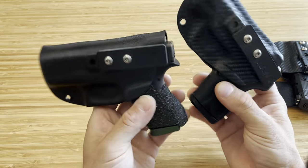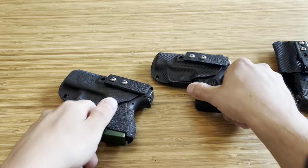Anyways, those are the Hog Holsters pocket holsters. More to come from them. Thanks for watching.